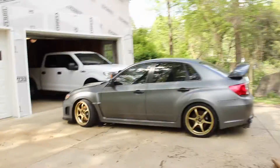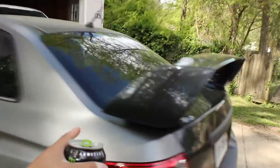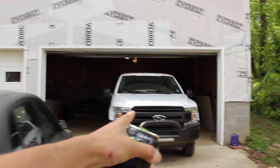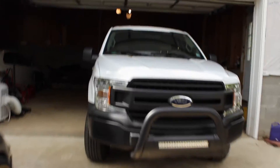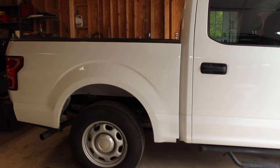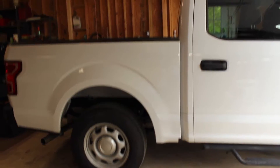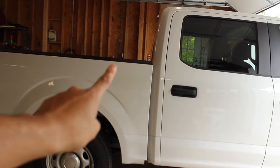Happy Easter everybody — gotta watch my step here, almost fell down the stairs. Today we are focusing specifically on the bed of the F-150. I'll get to that in a second. As I mentioned before, we are focusing on the bed portion of the 2018 F-150 XL, the basic of the basic, for one reason only. Let me show you real quick.